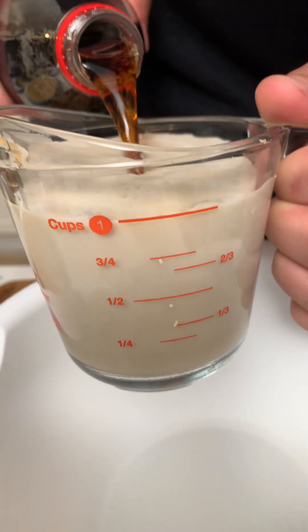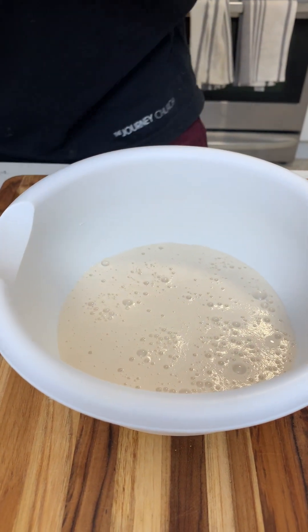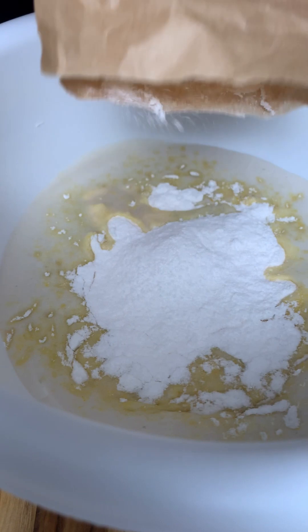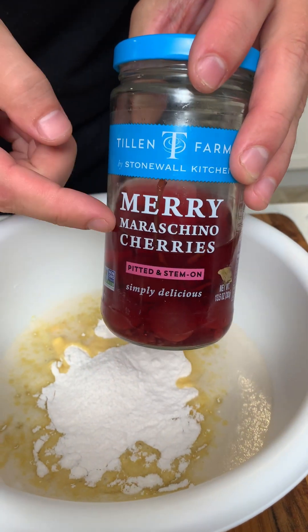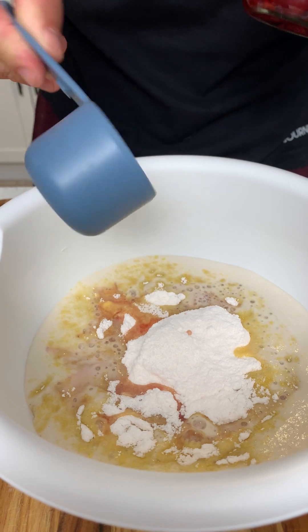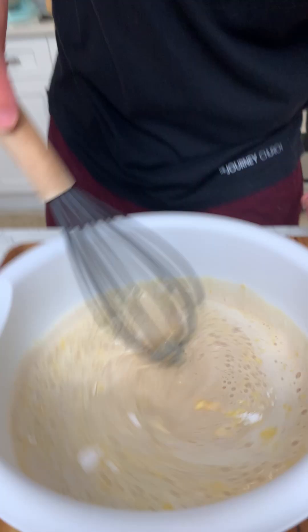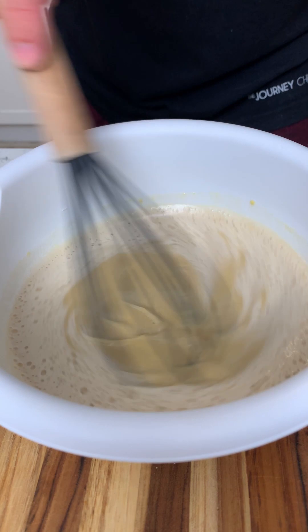Alright, so we have half a cup of milk and half a cup of coca-cola — the classic. We're gonna add three ounces of vanilla jello — we're gonna make some cherry cola float pie. You grab maraschino cherries and get the liquid — that's going to give you the cherry flavor. It's a cool hack — cherry flavor instantly. Now we're gonna whisk this together. It straight up smells like you went to Sonic and grabbed a cherry coke.